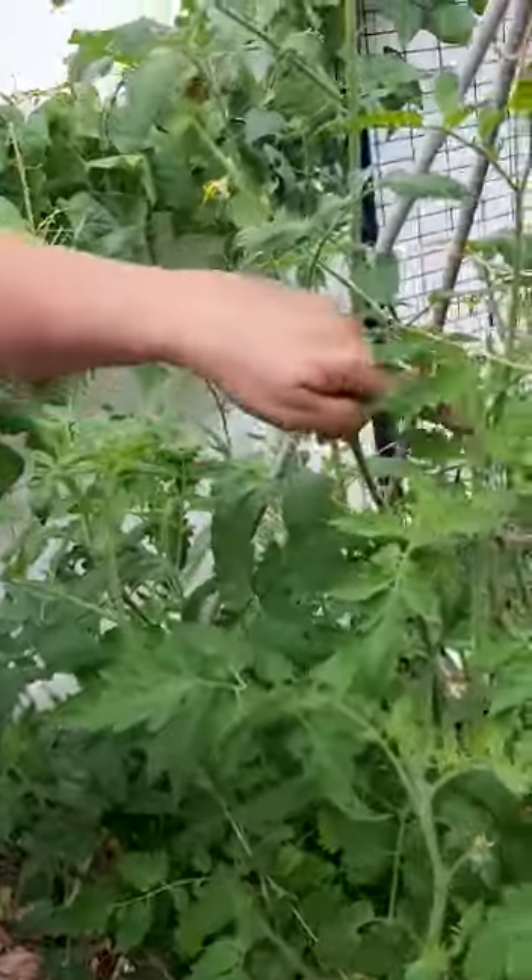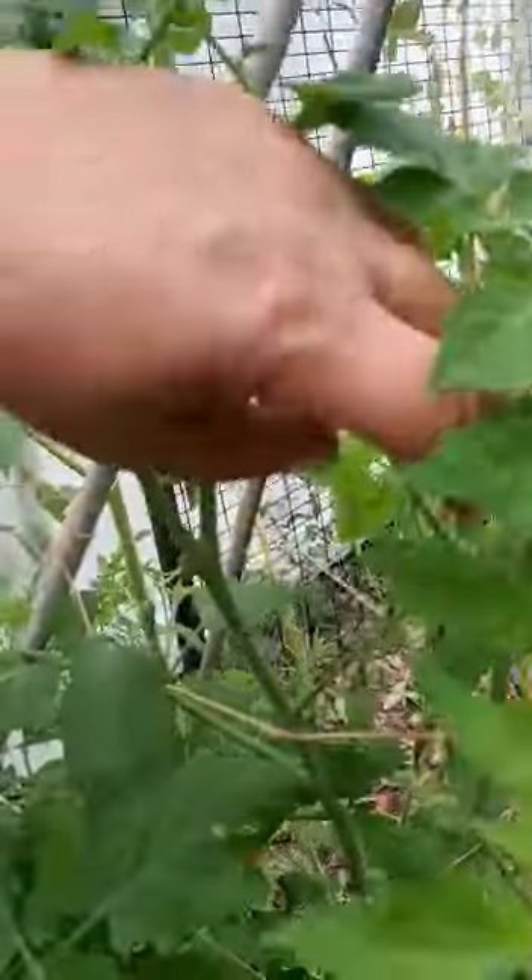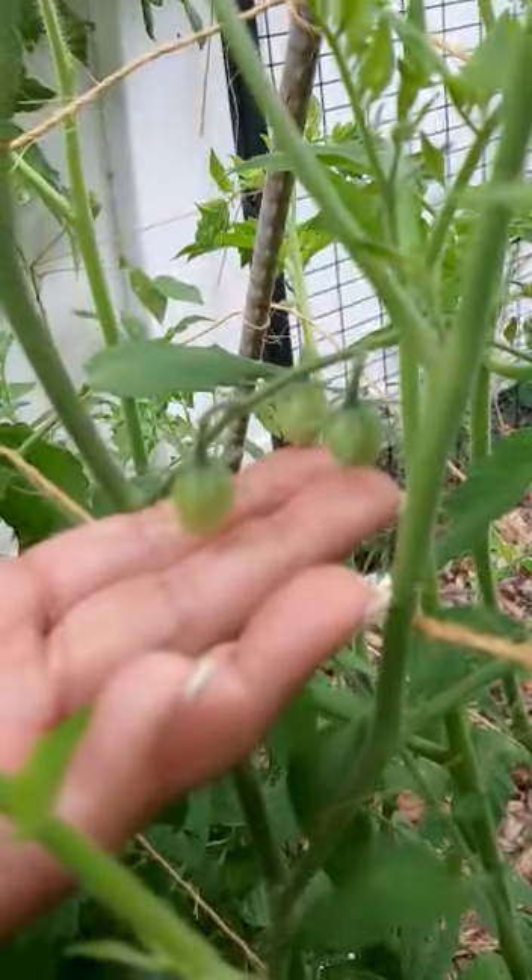I've got tomatoes in here, you can see. Can you see these? We're going to have some sauce before too long.